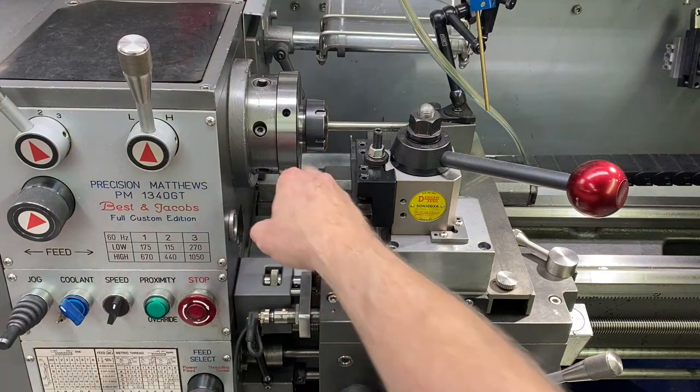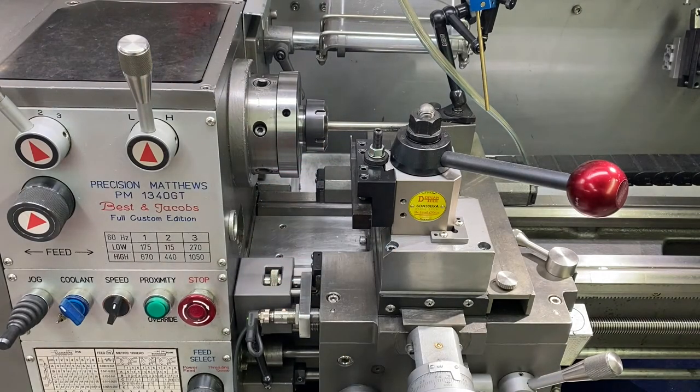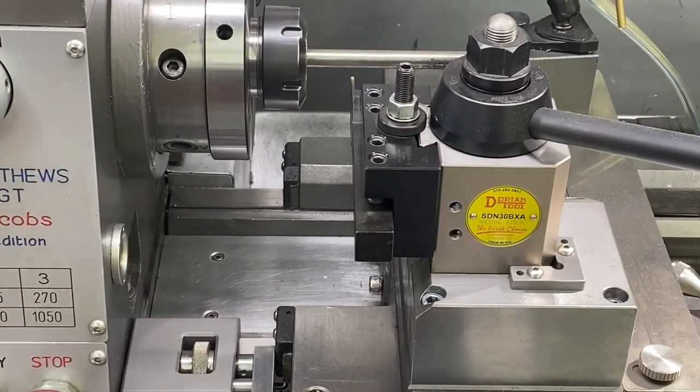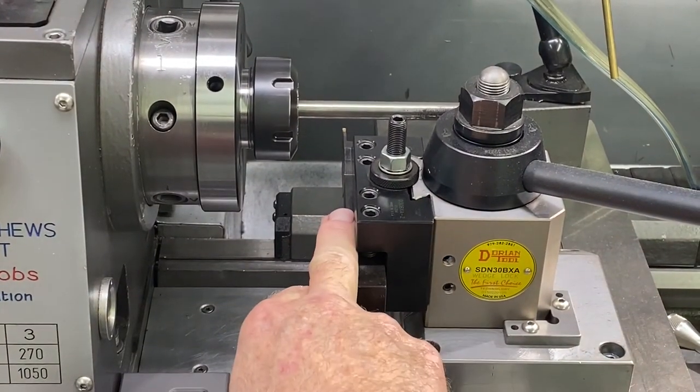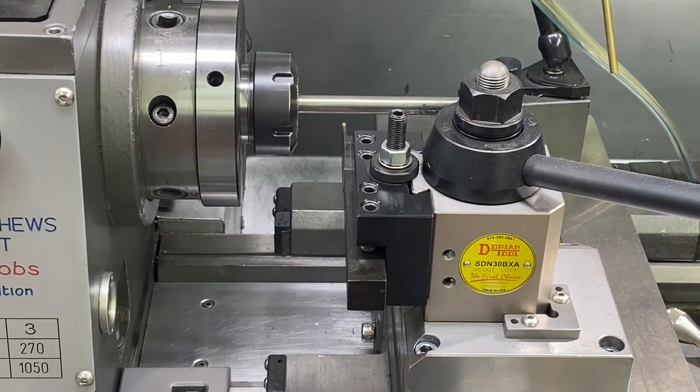And I think you can see that you can't get very close to the chuck there with a parting tool, which is a pretty common operation.